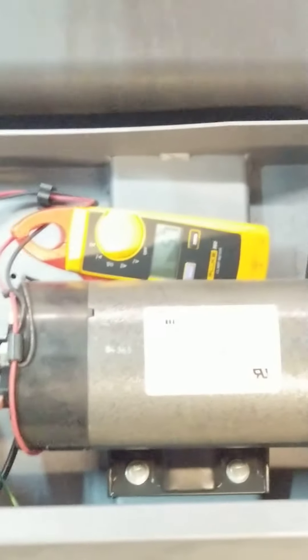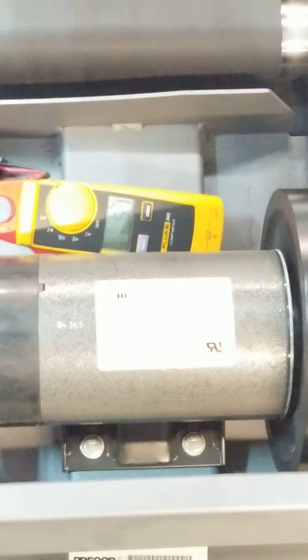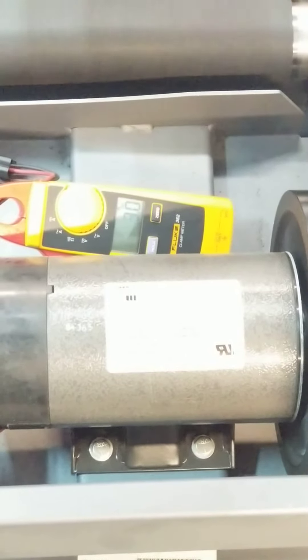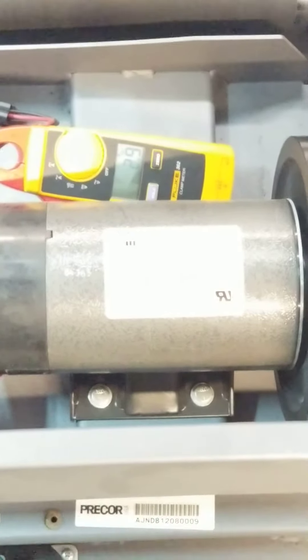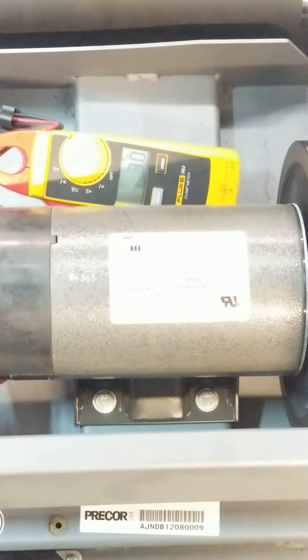Now I'm going to speed it on up, and you can see as we speed it up, that amp draw is going up, because that controller is loading up to drive the motor and generate the torque to turn it. But once it gets up to speed, it kind of levels out — kind of like the way a car is. Once it gets up to speed, it kind of cools down and just chugs along.